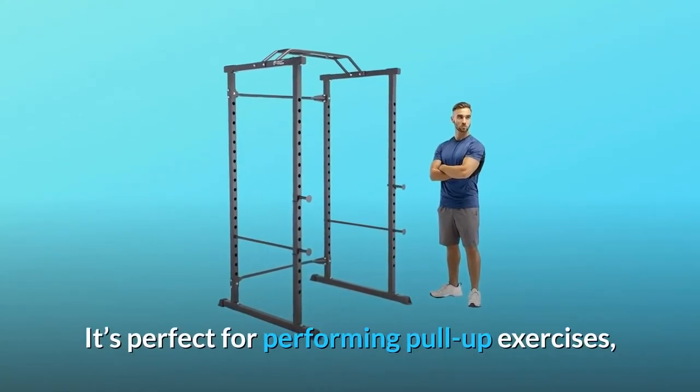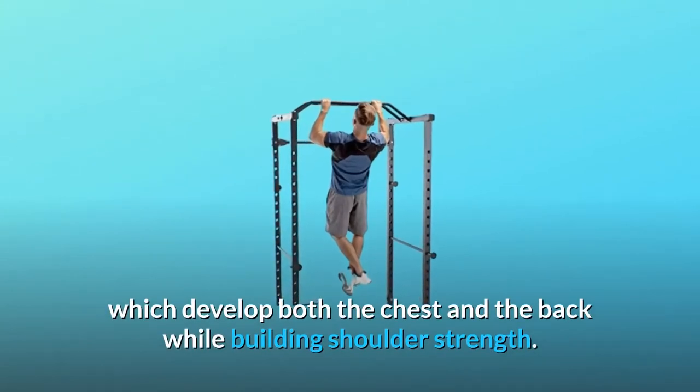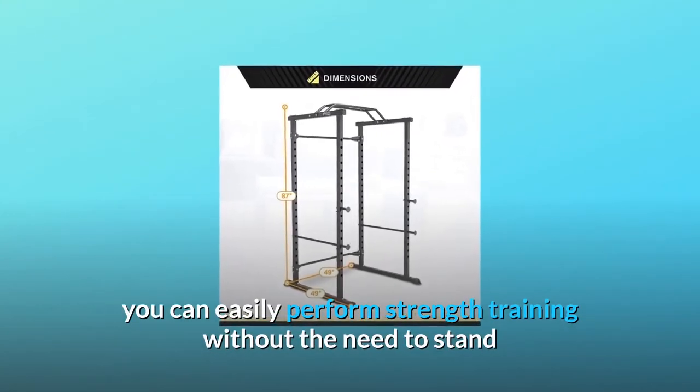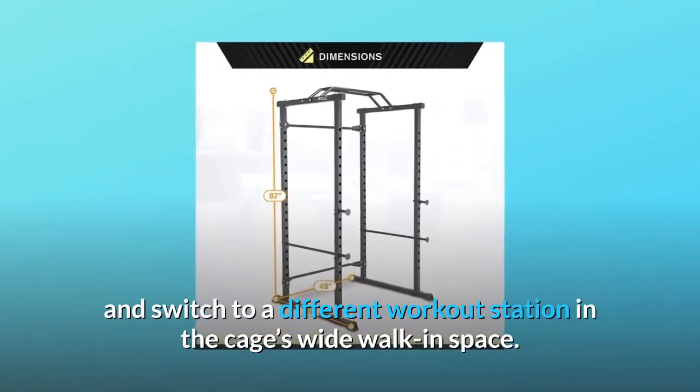It's perfect for performing pull-up exercises, which develop both the chest and the back while building shoulder strength. For dedicated bicep workouts using dumbbells or weights, you can easily perform strength training without the need to stand and switch to a different workout station in the cage's wide walk-in space.